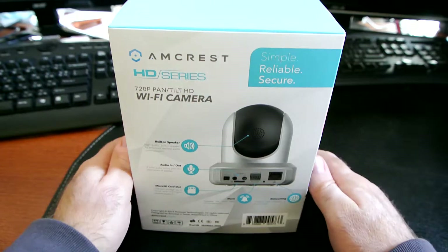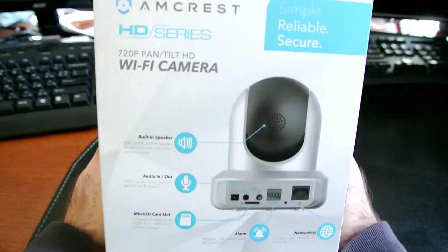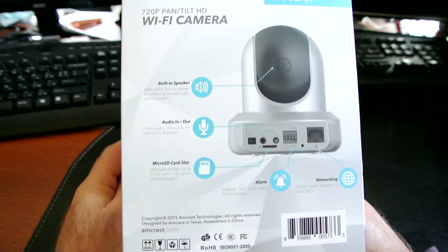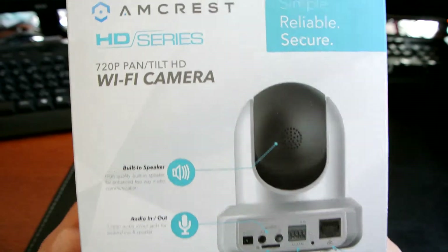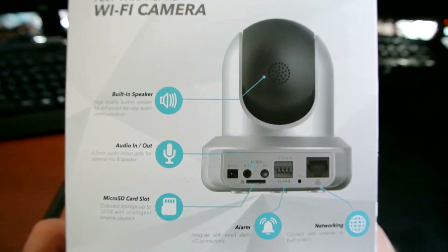Let me do a quick unboxing for you, go over the features, and I will be posting an updated video with my review and impressions of how the camera performs. Let me show you a quick overview of the box itself.